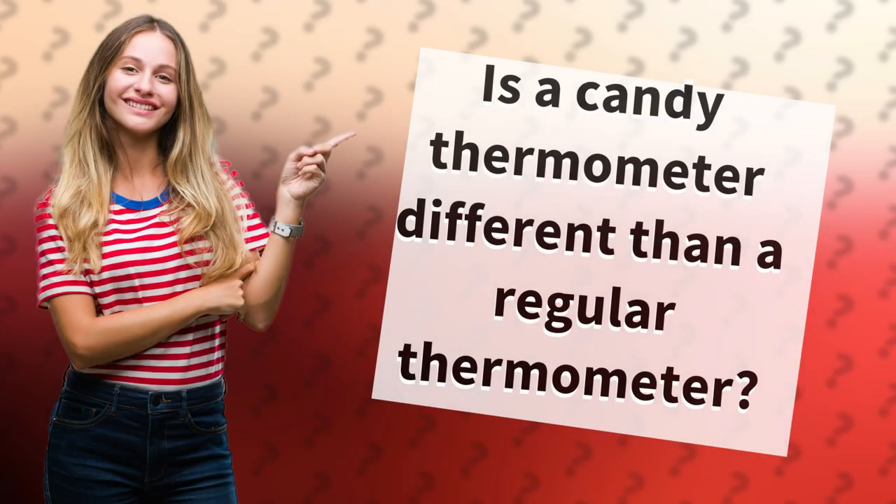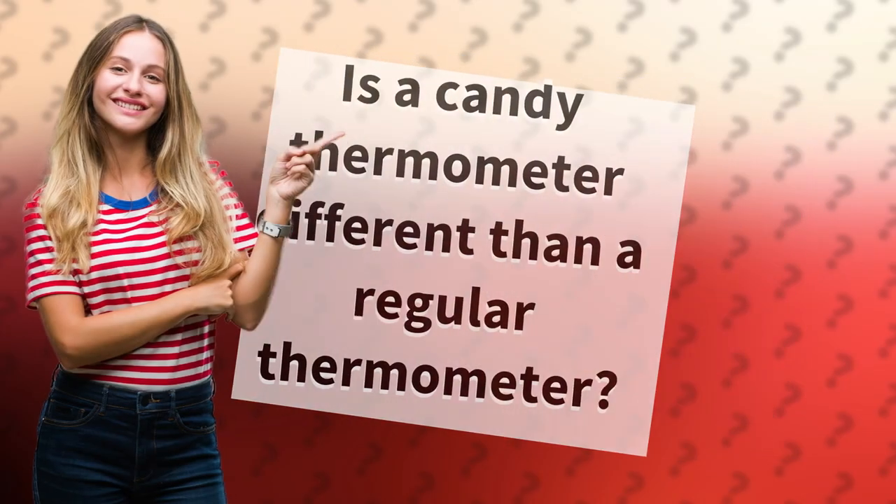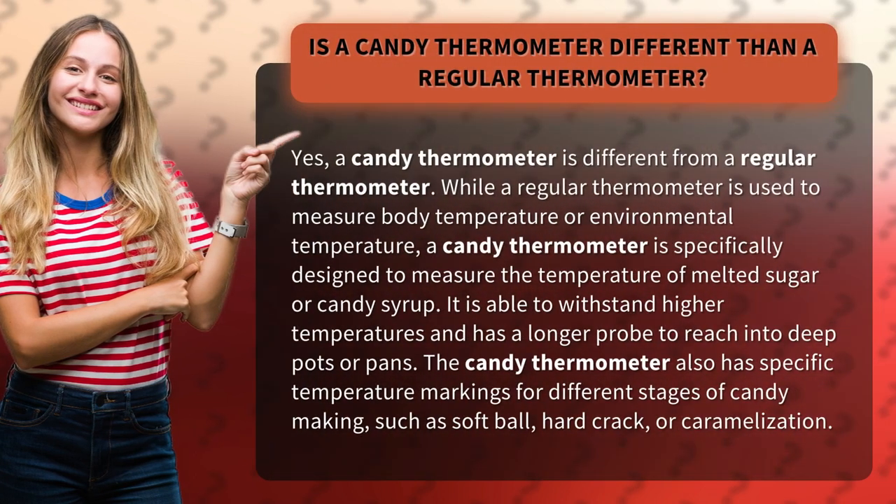Is a candy thermometer different than a regular thermometer? Yes, a candy thermometer is different from a regular thermometer. While a regular thermometer is used to measure body temperature or environmental temperature, a candy thermometer is specifically designed to measure the temperature of melted sugar or candy syrup.